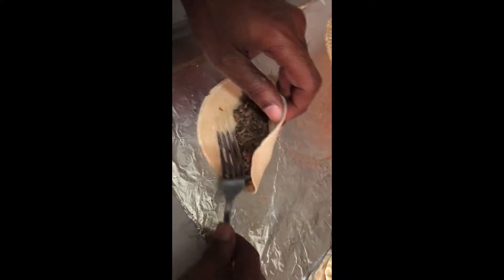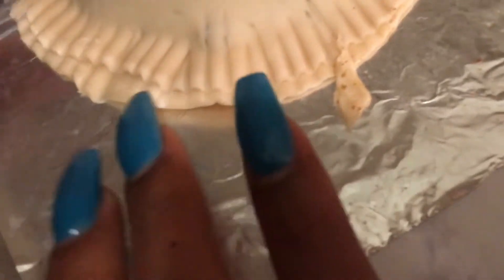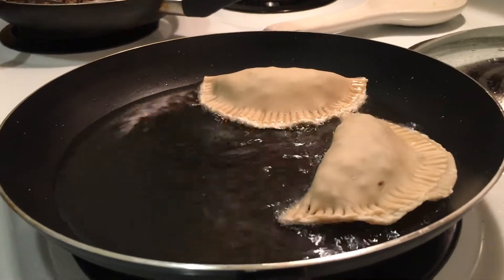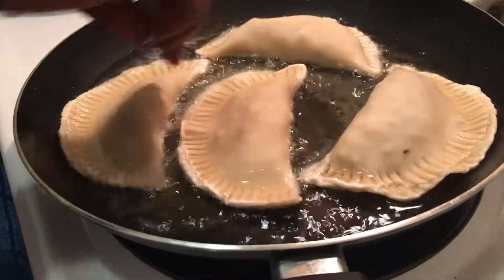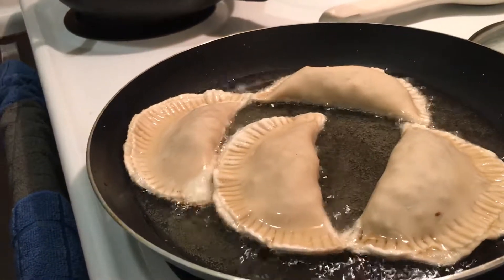Oil in here so you can fry them. Just remember, at this point your meat is already cooked — you're just cooking the shell. So once it gets browned, you're pretty much done.